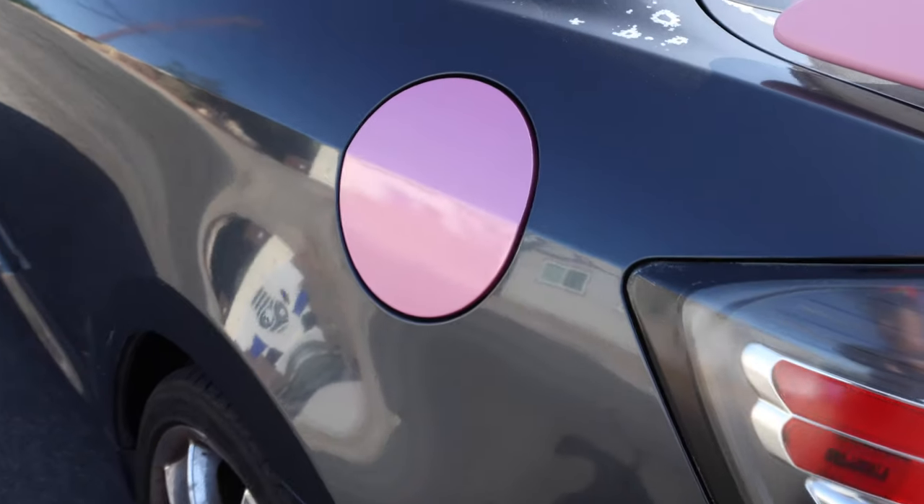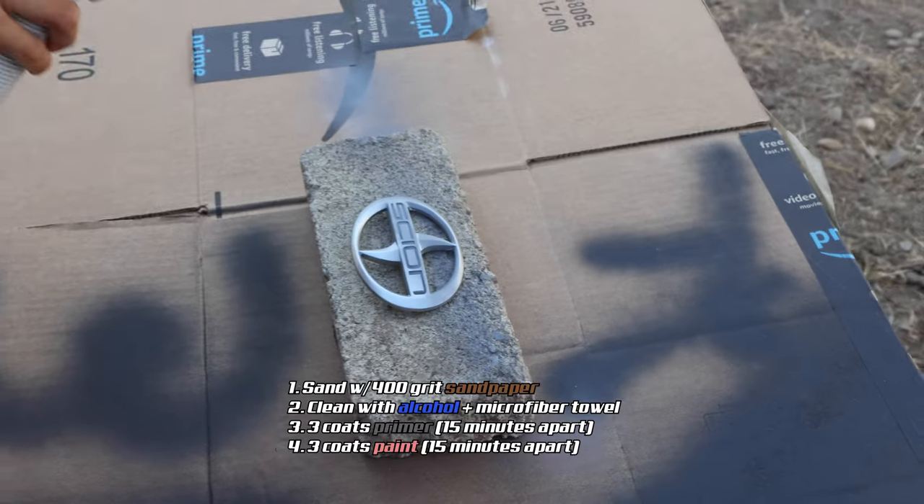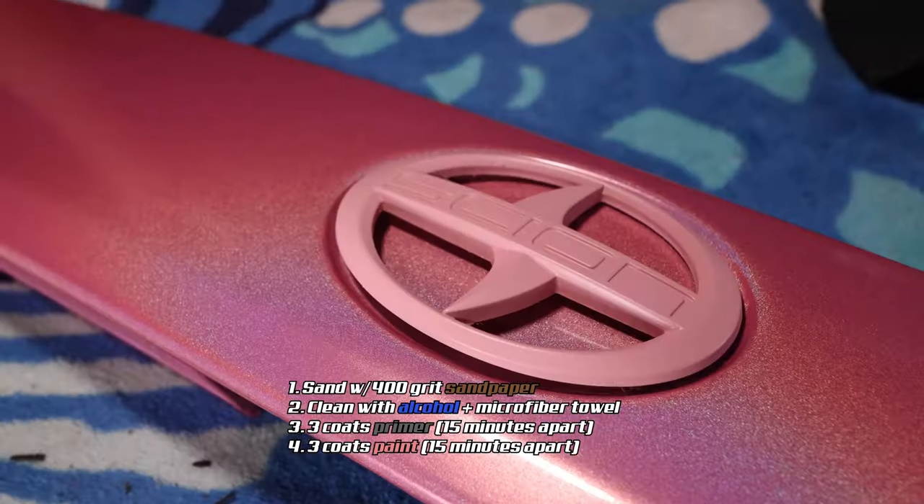Especially when we did the gas cap and the trunk handle cover — both were pretty straight pieces, so there wasn't a whole lot of messing up we could do. We also painted the emblem, but that was super simple — just gave it a few quick sprays.